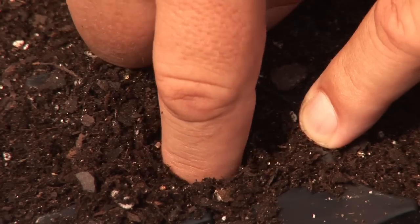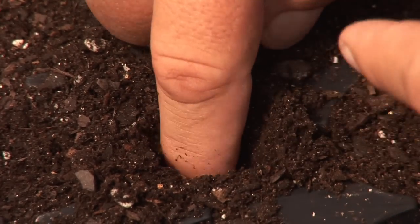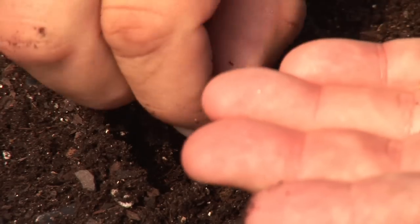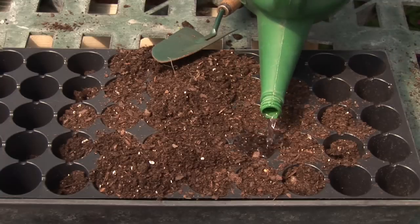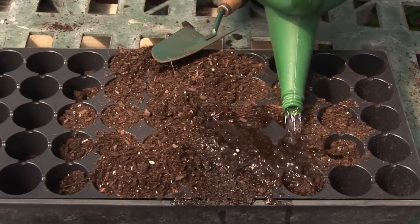When you do take it out, plant it about one half inch to one inch deep, plant it in a good potting soil, water it in well, and of course wait. I'd label the pot because it may take a little longer for the cherry seed to come up than many of your other seeds that you've tried in the past.